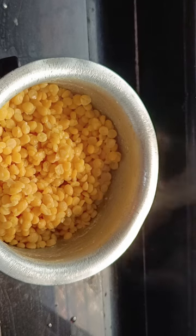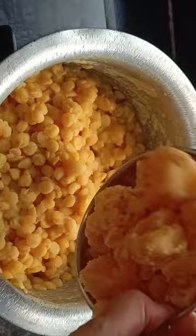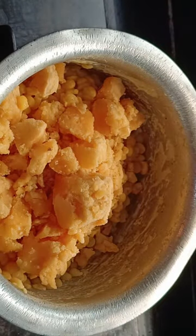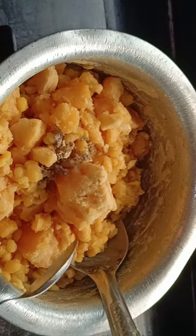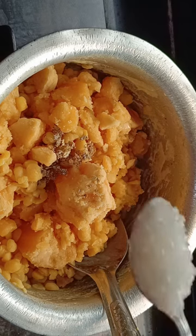I have a powder, and I am going to add a powder. I will add a powder and another powder. It is very good.